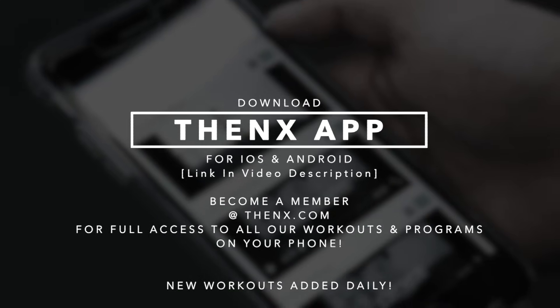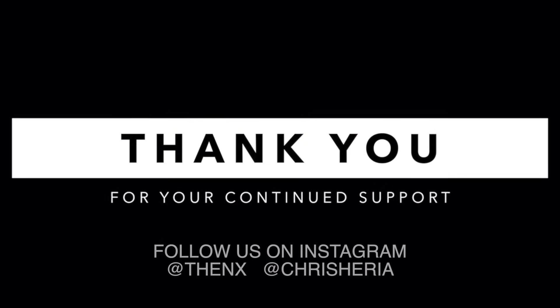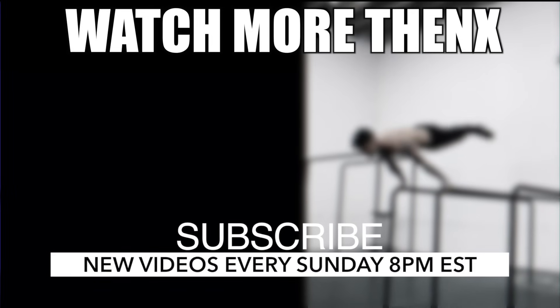Elite THENX athletes, thank you guys so much. We just reached 500,000 subscribers, and we couldn't have done it without each and every single one of you guys. Thank you for watching every Sunday at 8pm, and see you next Sunday.